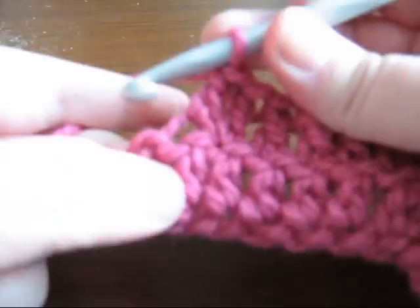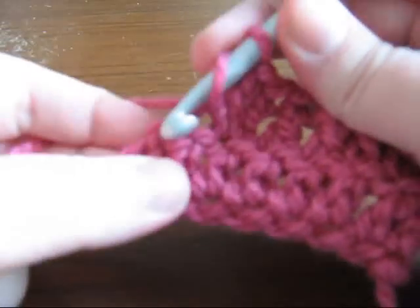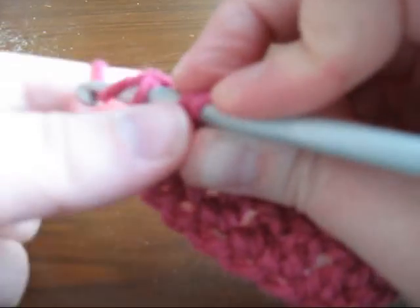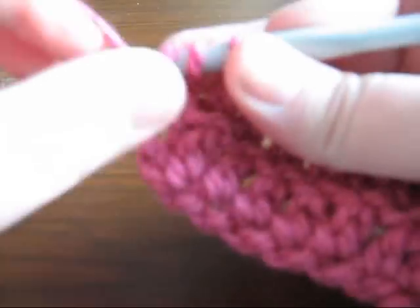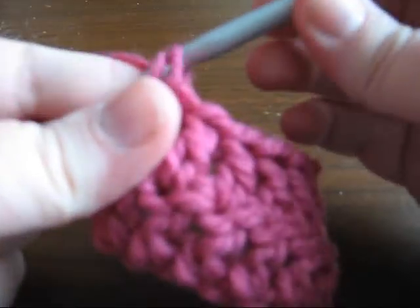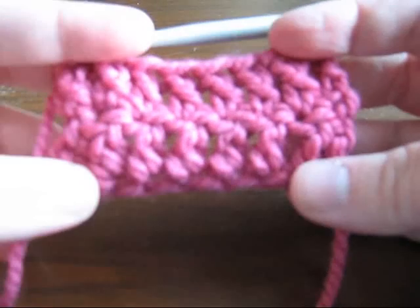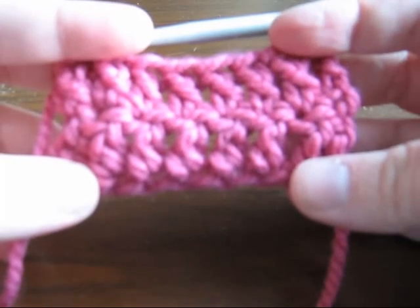When you come to the end, it's easy to miss the last stitch, but it's right here. You're going to wrap your yarn and insert it through. Now you've finished your first two rows of double crochet.